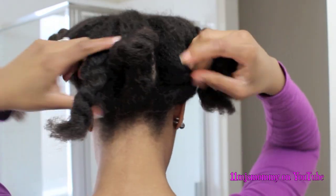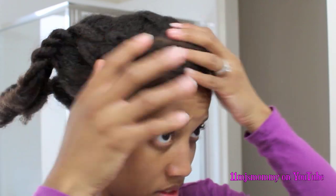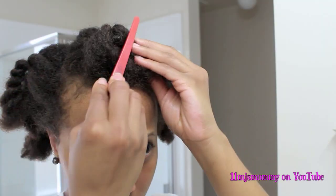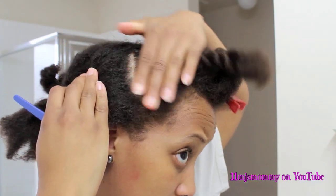I parted off the back into sections that I'm going to flat twist, and then I parted off the top that I'm going to two strand twist. So I'm clipping the top part away and I'm going to start on the flat twist first.